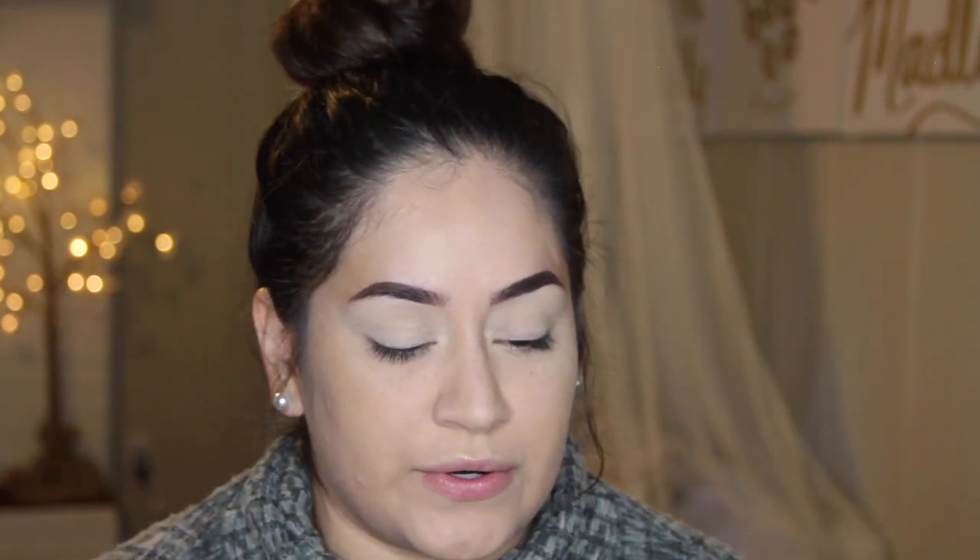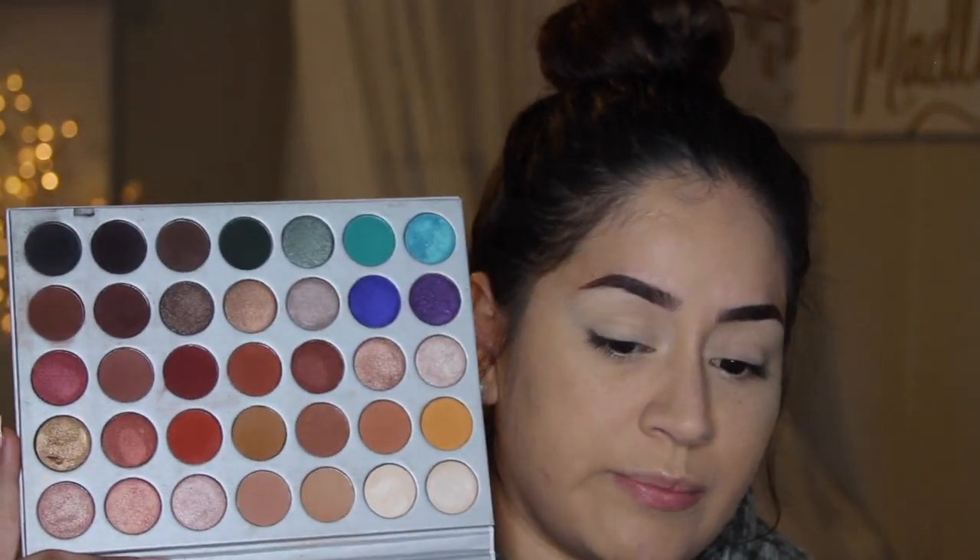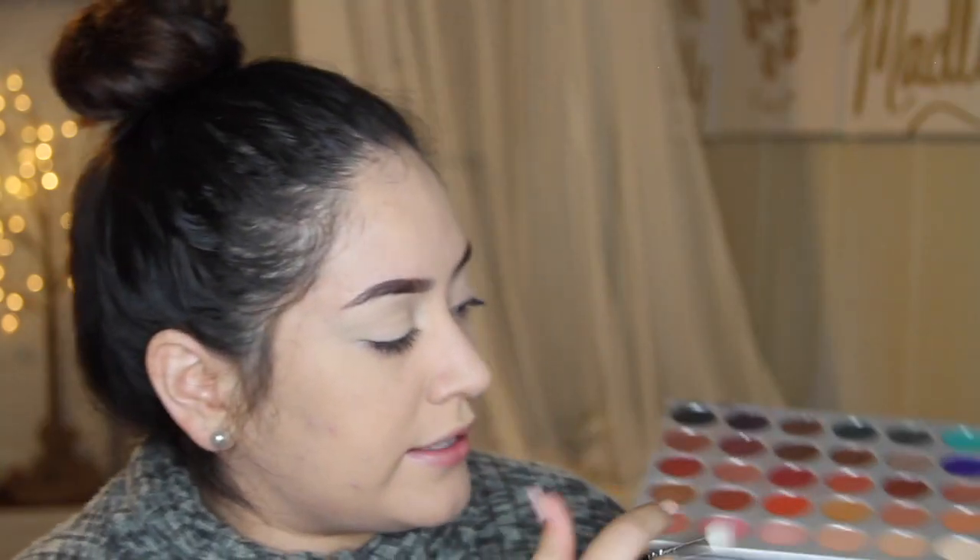This palette is really amazing. If you're a beginner you're not going to regret it — it has all the shades you're going to need, the warm shades and pops of color. Using my MAC 217 brush in the crease, I want to create a brown, orangey smoky color, very fall inspired. I'm going to go in with the shade called Butter.